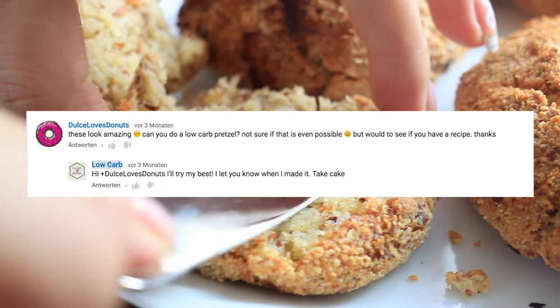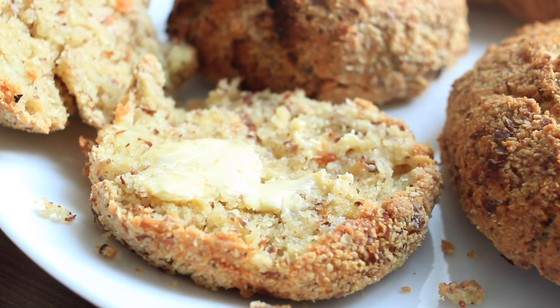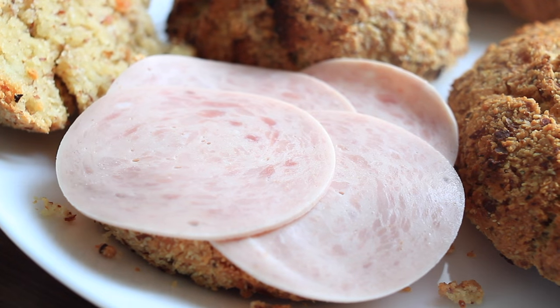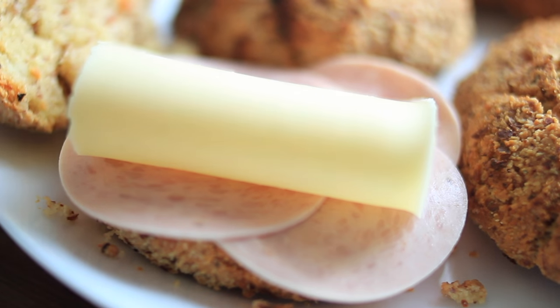It was a fan request — thank you, Dulce Loves Donuts. This recipe is wonderful if you miss bread in your low-carb diet, especially pretzels. If you want me to swap one of your favorite recipes into low-carb, please let me know in the comment section below what I can cook for you.